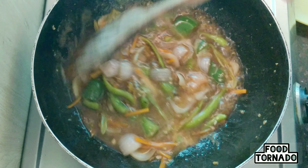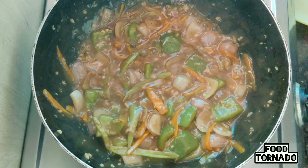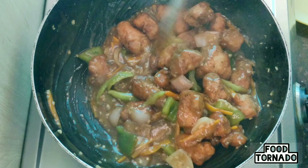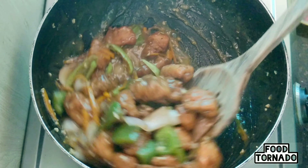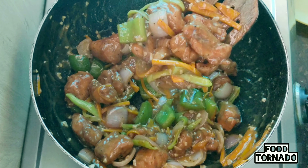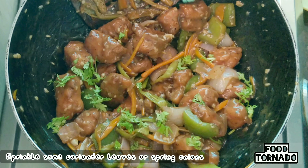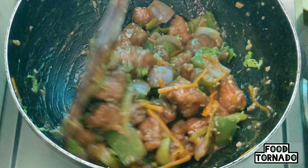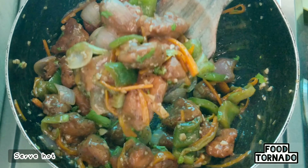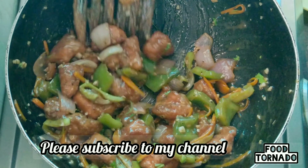Add 1 teaspoon of salt, 1 teaspoon of corn flour mixed with water. Add 2 teaspoons of pepper. Stir it in the pan. The sauce will thicken and the chicken will be very soft. Make a taste check before serving.